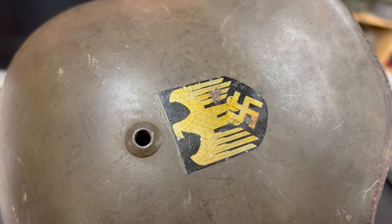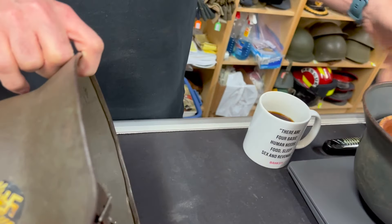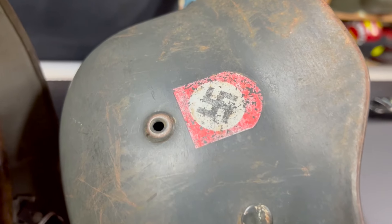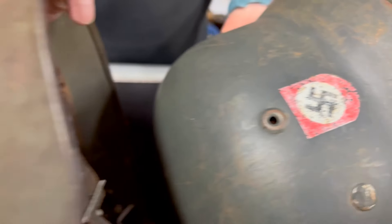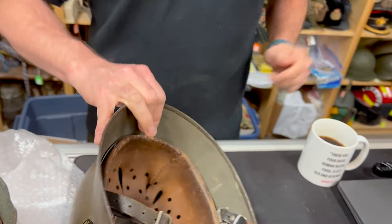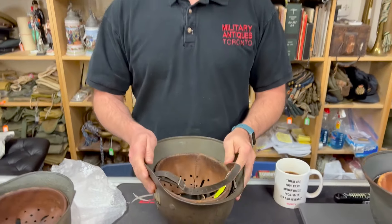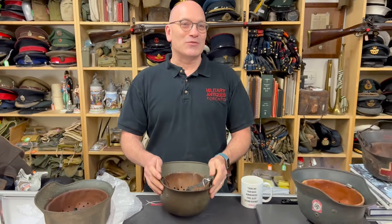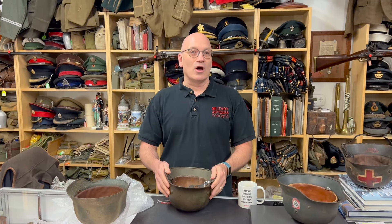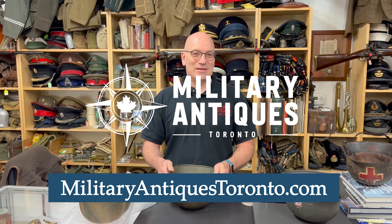Even comparing the national shield — well, there's no national shield on this one, sorry — but it's just wrong anyway. Anyways, that's my video for the day. Thanks for looking, and check out the website militaryantiquestoronto.com or follow us on Facebook. Thanks a lot, have a nice day, take care, bye.